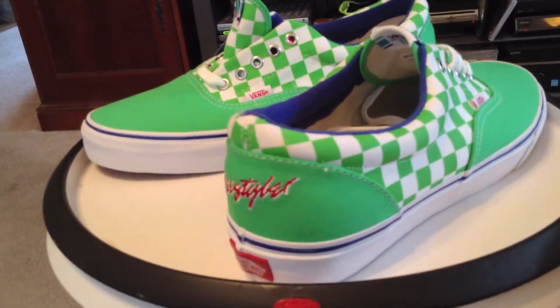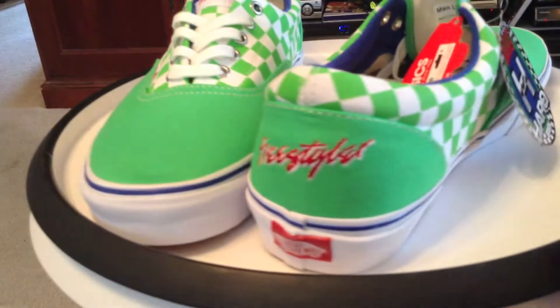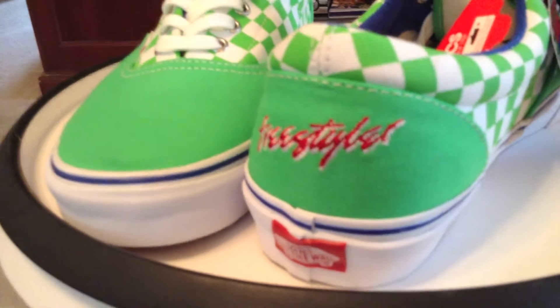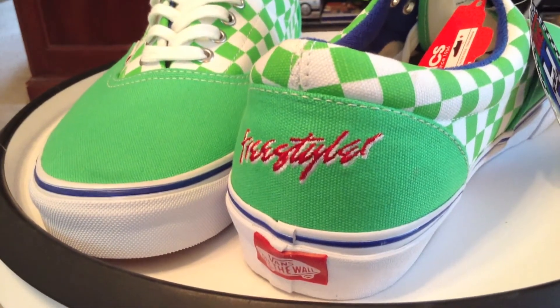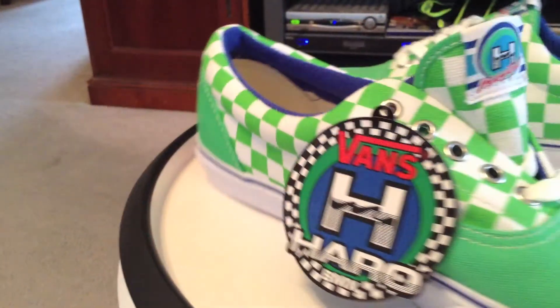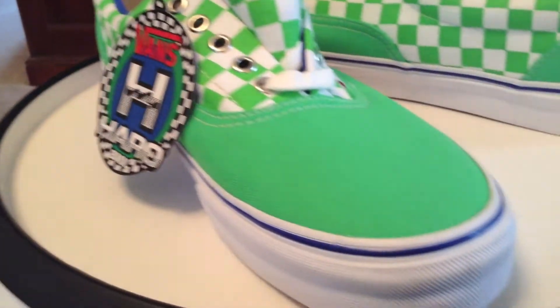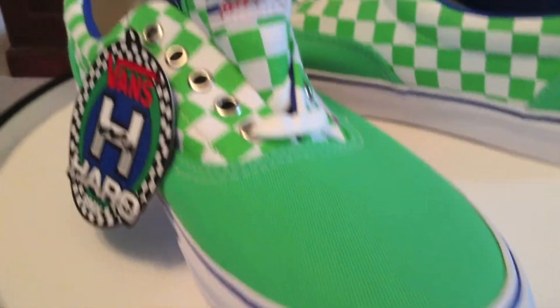A very simple and clean pack. The colors and scripts were meant to match up to the 1984 Freestyler Master from Haro. Overall, this is the package to celebrate the 30th anniversary of Haro with their BMX.